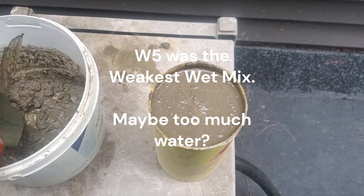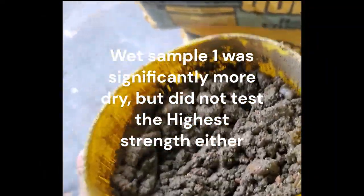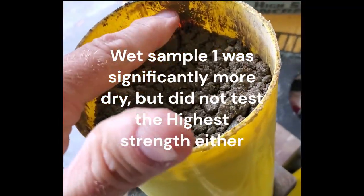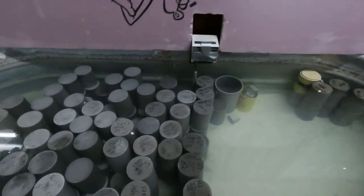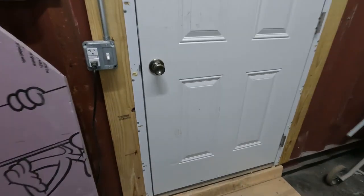Another critical factor is the curing method after the samples are formed. When professionals do strength testing, they have very specific parameters they must follow for moist curing the samples. One method used by my testing facility is to submerge the samples in a tub of water with some mixture of lime in it. Another method is to put the samples in an environmentally controlled misting chamber, which mists the samples at a certain rate for the duration of the test period.